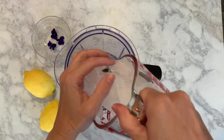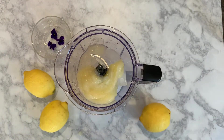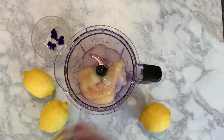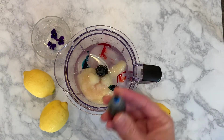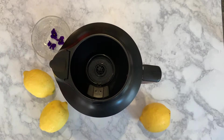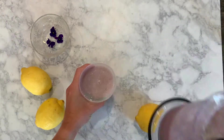Combine all ingredients in a blender. Pulse a few times to get things started, then blend until smooth. Pour, garnish with flowers, and enjoy this refreshing summer treat.